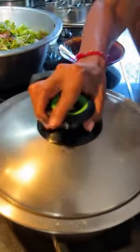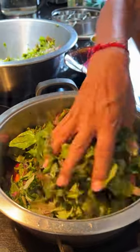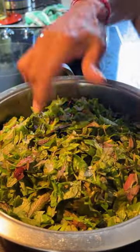Then she adds lots of herbs. Ma is using green herbs which she buys from Bangladesh market. She puts the lid back on, adds salt, and mixes the herbs.